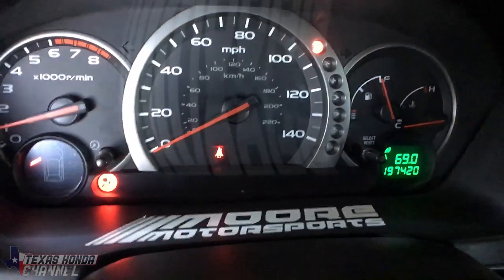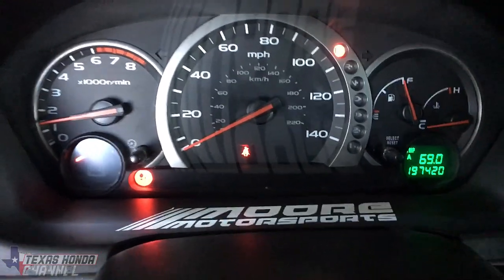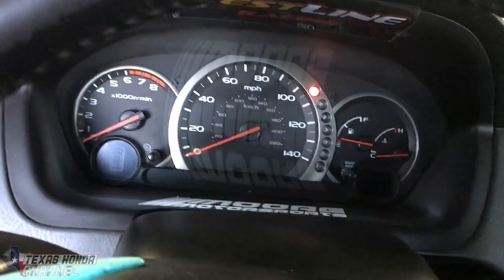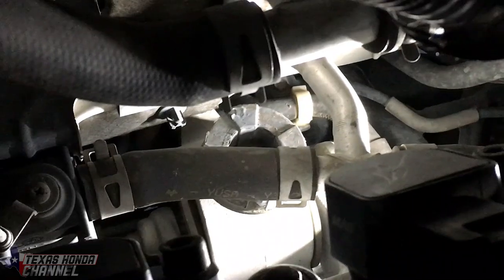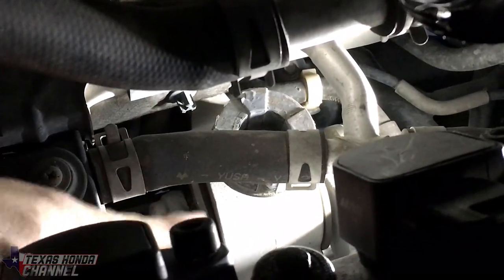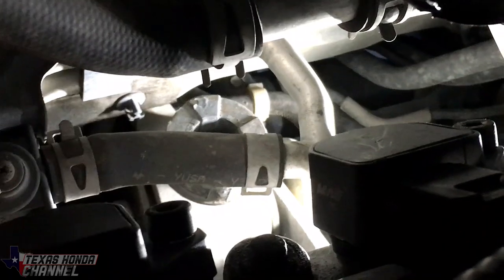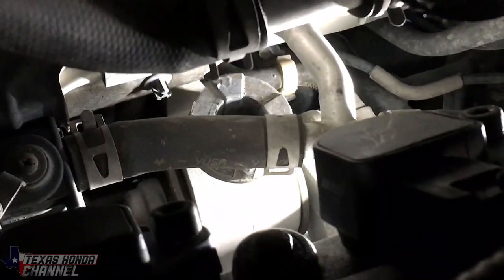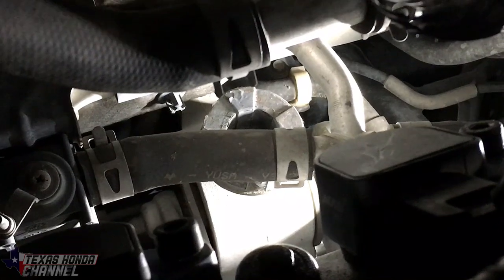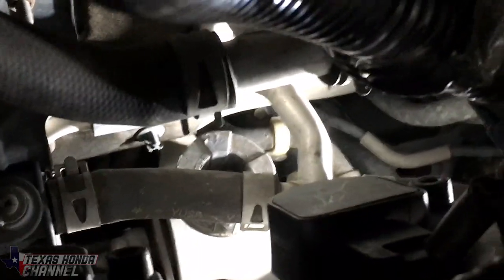That sounds good. On the back side of the intake manifold area is the best place I can show you the motor mount location. You can see right down there — underneath this hose there's a 17mm bolt on that side you'll have to get from the top. Then underneath there are three 14mm bolts that hold the motor mount. This is not a very easy task, but if you do it enough times it'll feel easier.